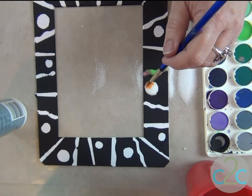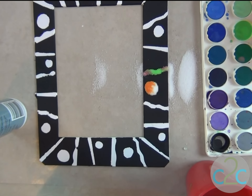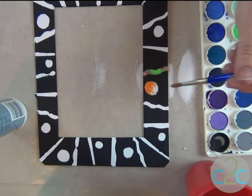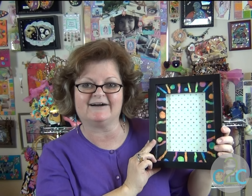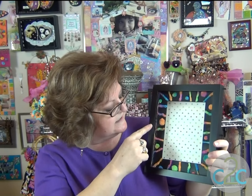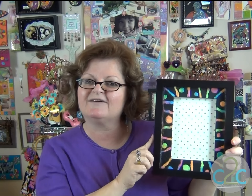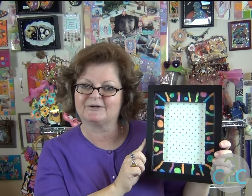Oh, that's so pretty. I love it. I love the way that the salt got kind of soft, and it almost looks like it's been felted — the frame. Very cool. Thank you so much, Tammy, of Housing the Forest.